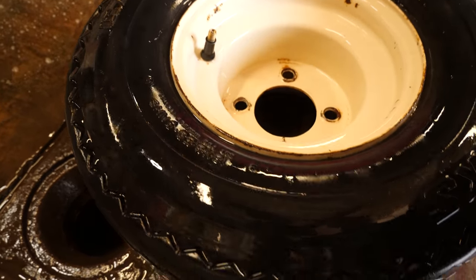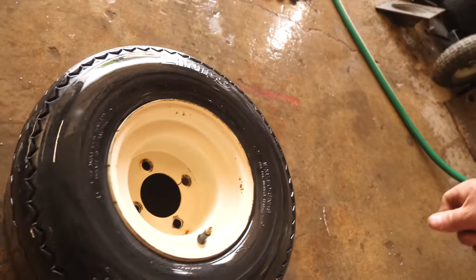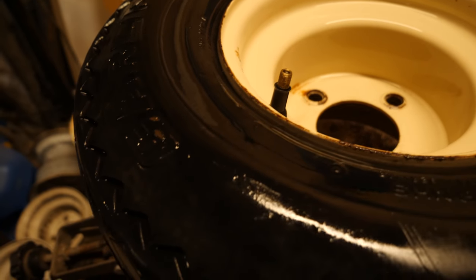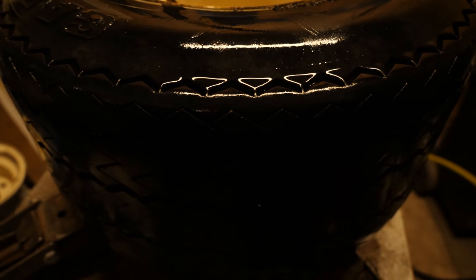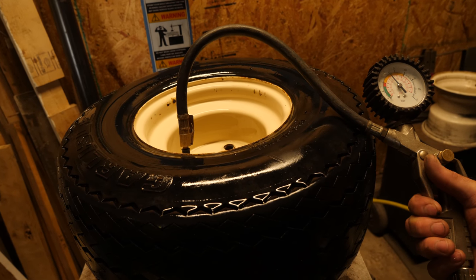I'll take notes on what I see on the tire. If I see any nails or screws sticking out — I don't on this one — I gave this tire a quick once-over just to see if there was any visible damage. Then we'll take it over to the tire machine. We're not looking to break the bead or anything just yet, we just want to inflate it. I'll typically bump these up to about 40 PSI.